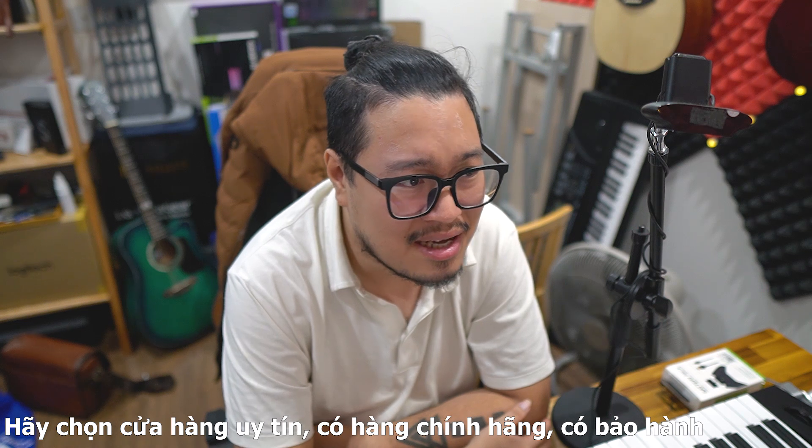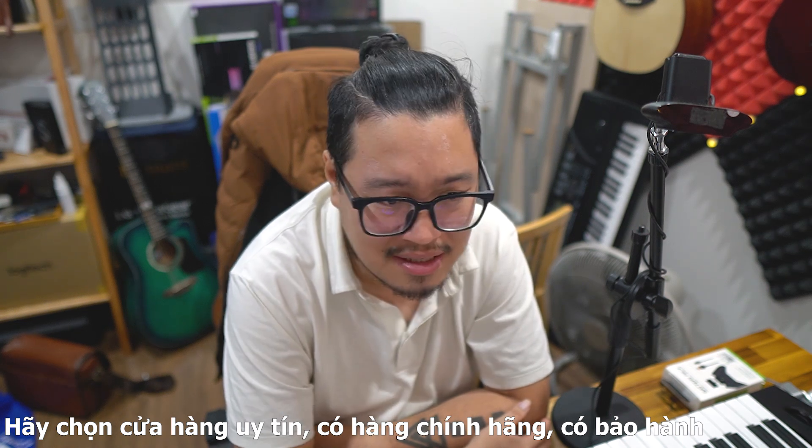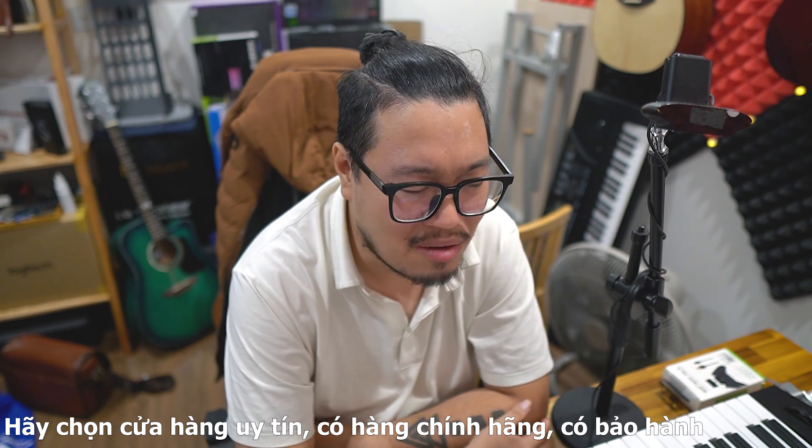Có rất nhiều loại nhạc cụ như guitar, ukulele, piano và các thứ khác. Khi bạn mua một cái đàn có chuỗi cửa hàng, ví dụ như đàn guitar, thì chúng ta không cần phải quá lo về việc nó có phải hàng chính hãng không, mua hàng fake cũng được, quan trọng là đánh cảm thấy hay không.